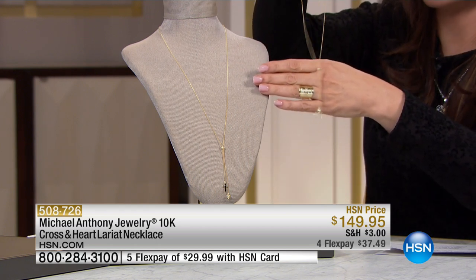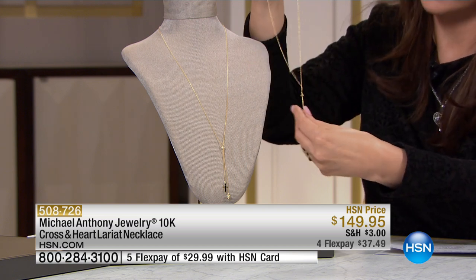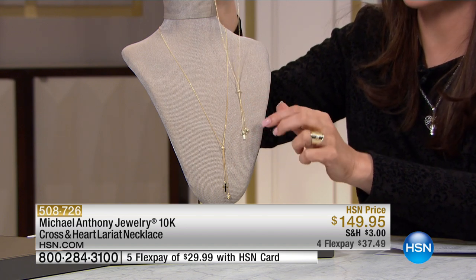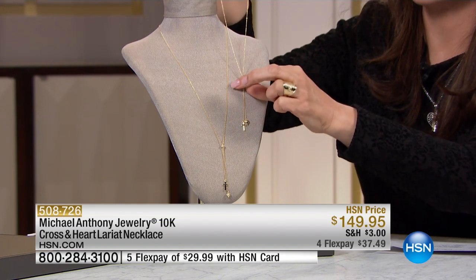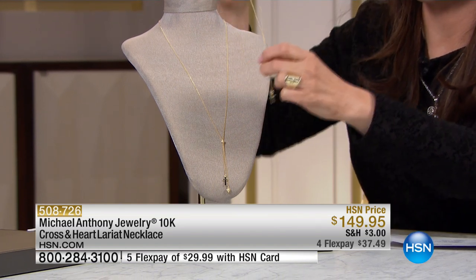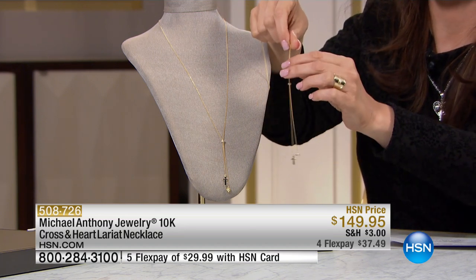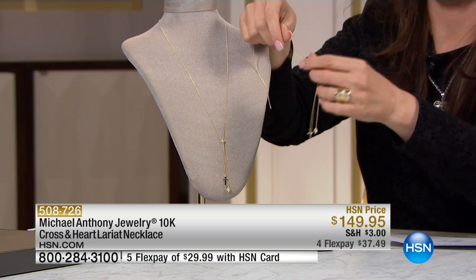Has that been going on for a while or is that a fairly new development? It started maybe four years ago and we just keep adding them — like family members. And this is a beautiful piece. You can call it a lariat, you can call it a bolo, but you've got quite a bit of flexibility here because of the length of the chain.